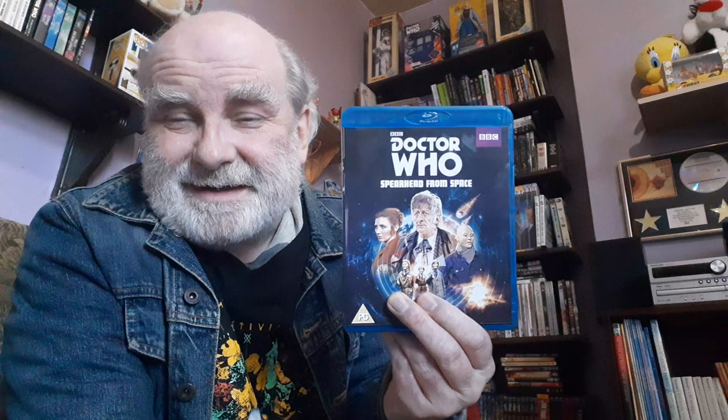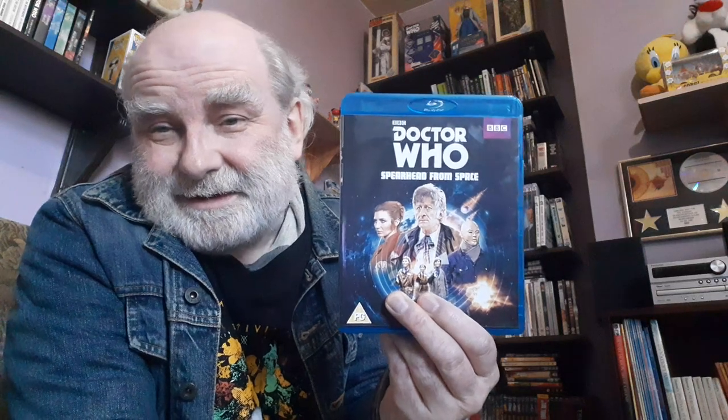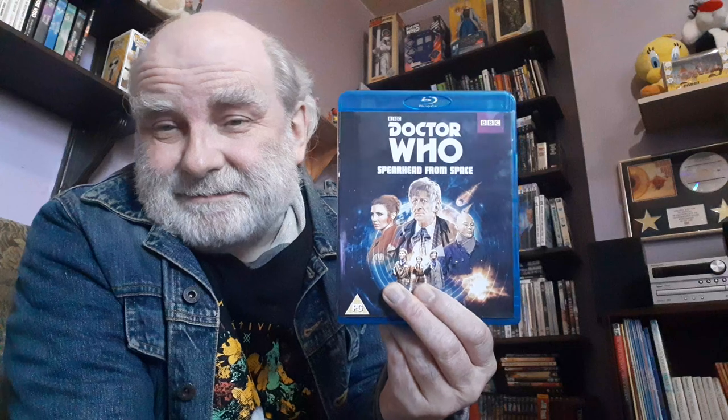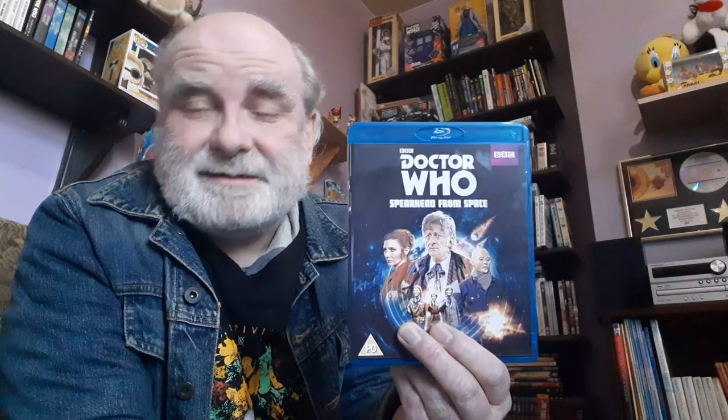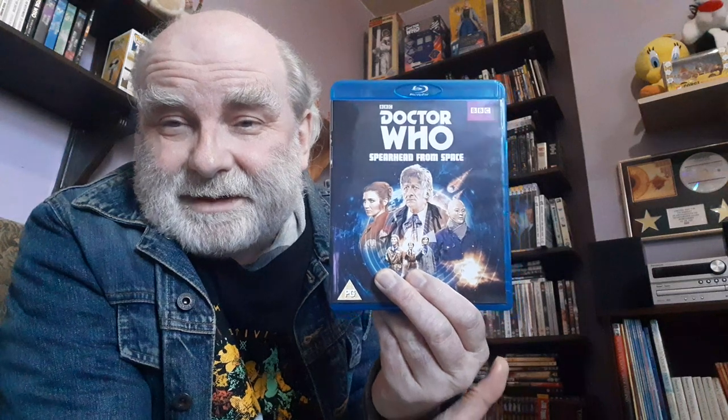The UNIT family then develops and we get to know other characters from UNIT, which becomes a very important part of the Third Doctor's period. There were certain pressures from the BBC who were not very pleased that the ratings had fallen to 3 to 4 million — nowadays that's considered good, but then it was really disastrous. But the success was immediate.